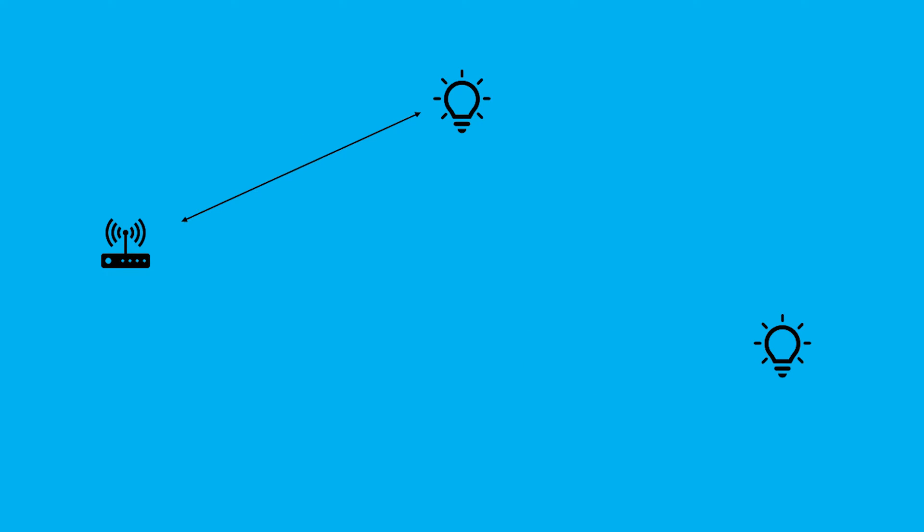A hub or coordinator can talk to multiple devices, and they simply connect and pair with each other. But if one of those devices happens to be too far away from the coordinator — so it can't reach via its wireless network — it can route the signal through one of the other Zigbee devices.